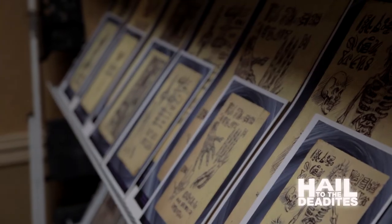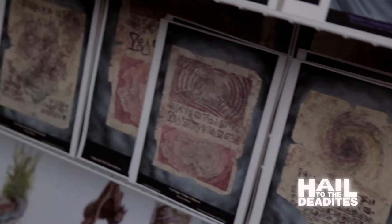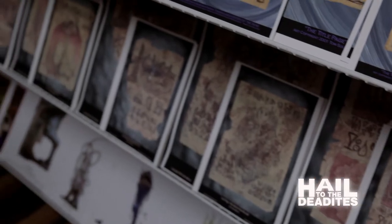So this is the type of thing you can purchase. They're on archival papers with archival inks, so they last a long time. And they're pretty reasonable prices.